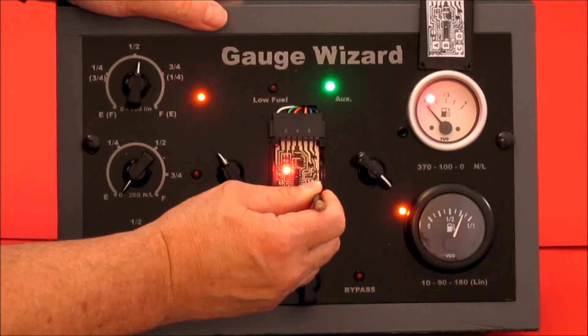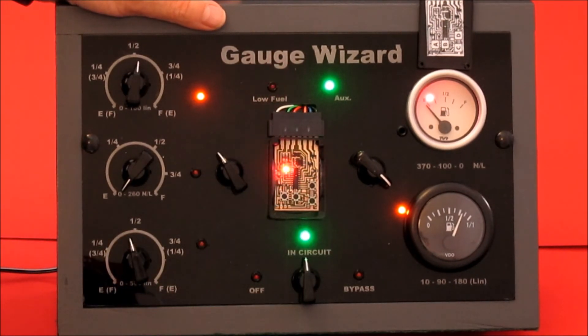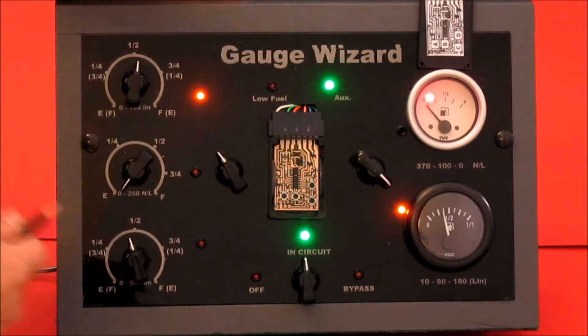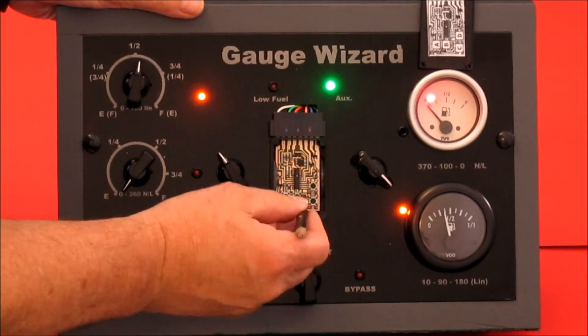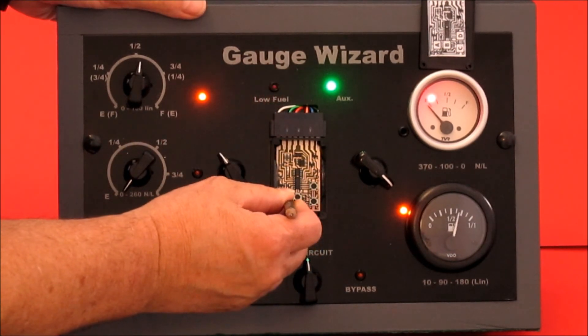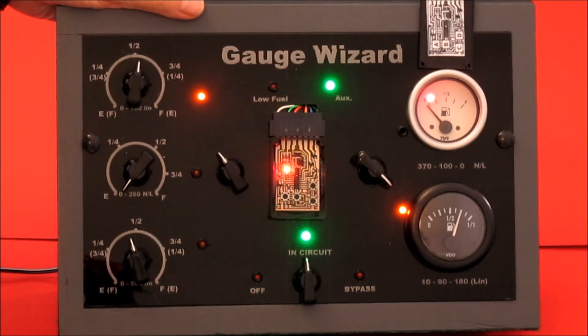D6 — one, two, three, four, five, six. It jumps to the currently set position for auxiliary. I'm going to move it to three quarters. I'll finish it off with a C. Long flash means it gets back to the main menu.